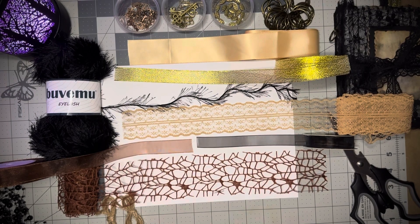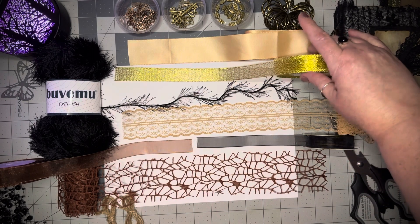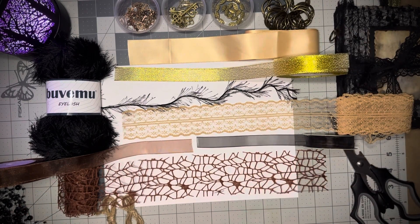I'm participating in Hashtag Tassel Tuesday, which is an open collaboration hosted by Veronica at Christy's Crazy Crafty Life and Jovi at Creating with Jovi. It runs on the first Tuesday of the month through March. This month, January, is crafter's choice, so I'm so happy to be participating.